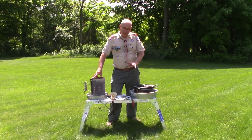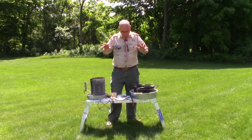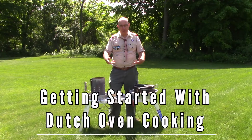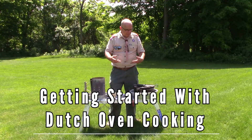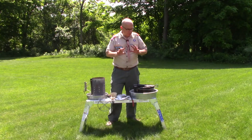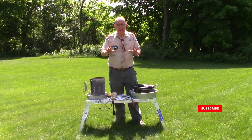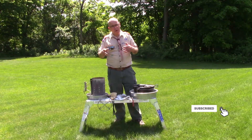Hello Scouts, it's Mr. Kugler and I thought I'd take a break from actually cooking and talk a little bit about what you really need to get started with Dutch oven cooking. And know that you don't need everything that's right here — I'm going to show you a couple different steps. But first I want you to think about where do you Dutch oven cook?